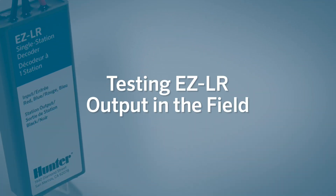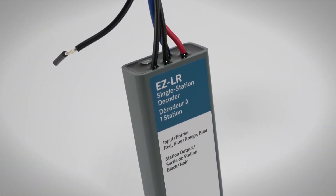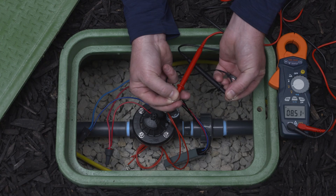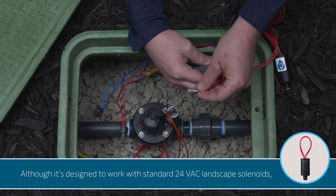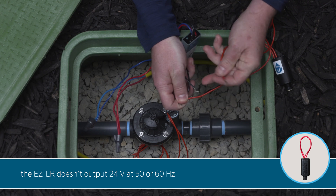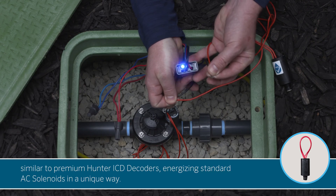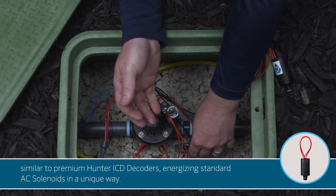Testing EZ-LR output in the field. Wondering how the EZ-LR powers a 24-volt irrigation solenoid? The answer lies in its high-frequency output design. Understanding this unique output is key to accurate testing. Although it is designed to work with standard 24-VAC landscape solenoids, the EZ-LR doesn't output 24 volts at 50 or 60 Hz. Instead, it delivers a proprietary low-voltage, high-frequency output similar to premium Hunter ICD decoders, energizing standard AC solenoids in a unique way.